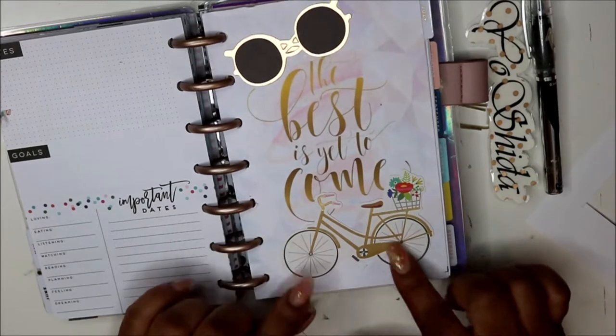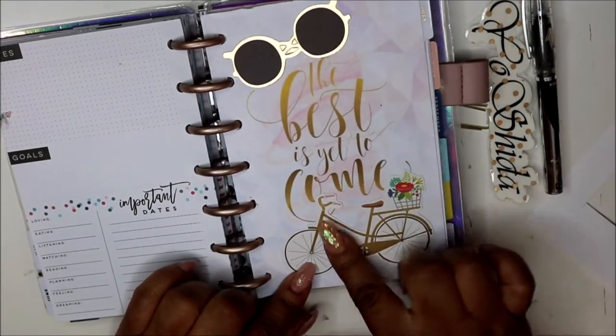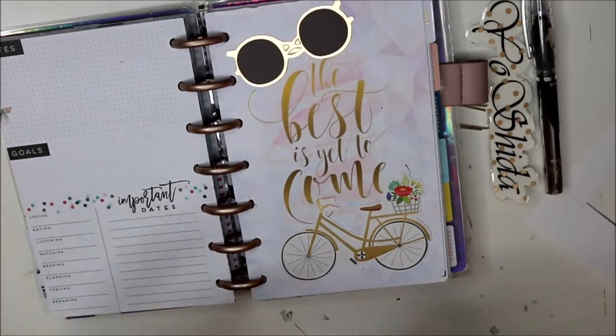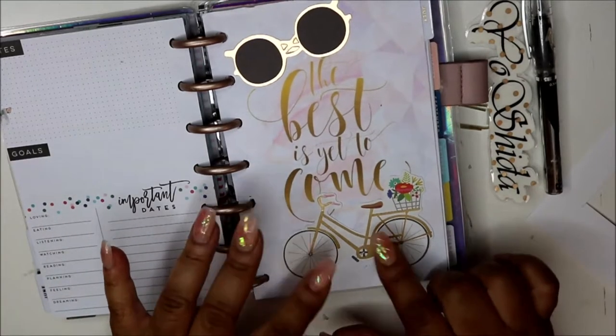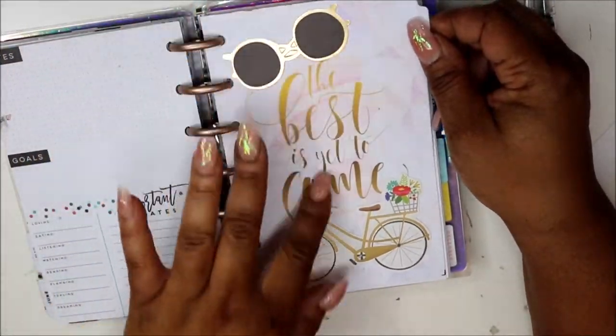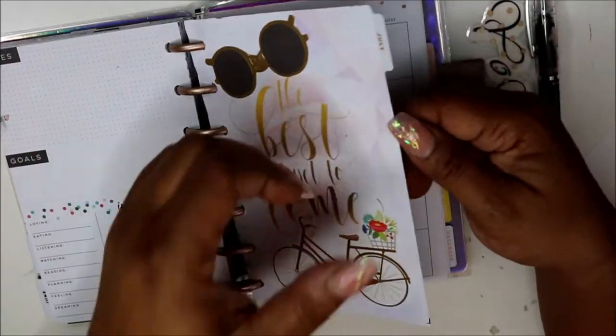I got this bike die cut — I believe it was in one of those Joann's packs, I did a haul on that and the video is up. And these sunglasses — isn't it pretty? The gold just went perfectly so I said yeah, I'll keep that.